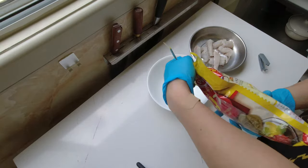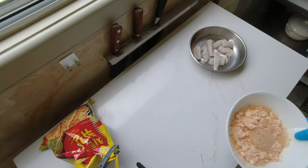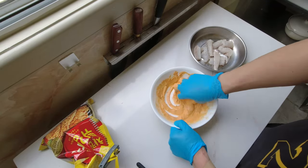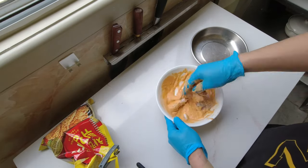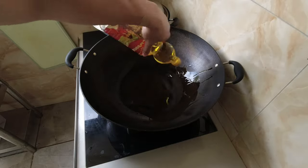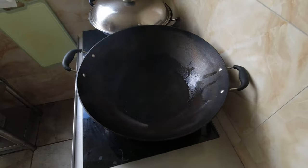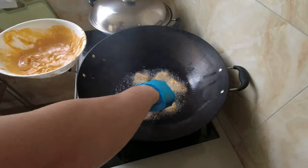I've chopped the fillets up into pieces, salted them, and now it's time to batter them. Using some pre-made batter, stir it up, add some water, mix it, and add the fillets. Once the batter is ready, turn the stove on, add some oil into the pan — or in my case, a wok — and once the oil is hot enough, put those fillets in.